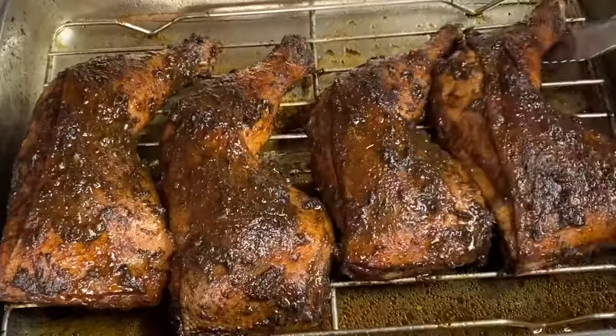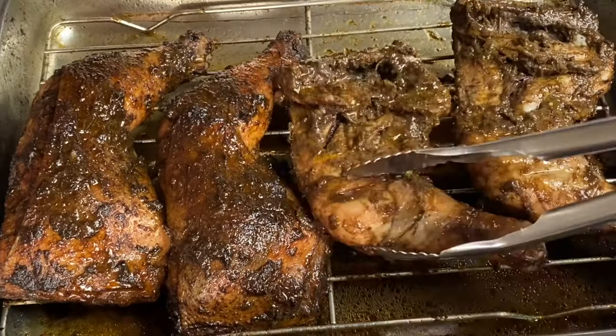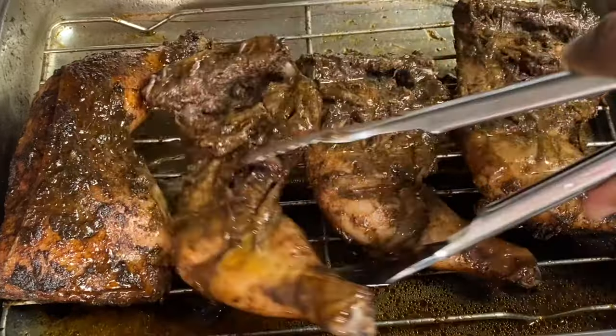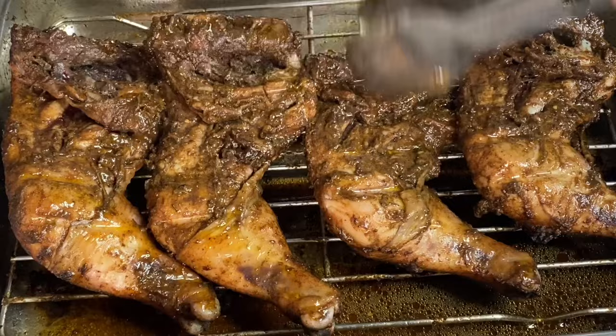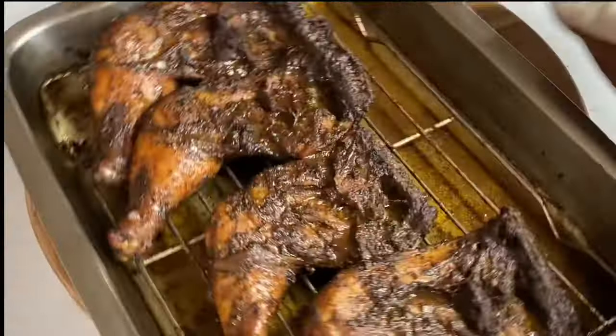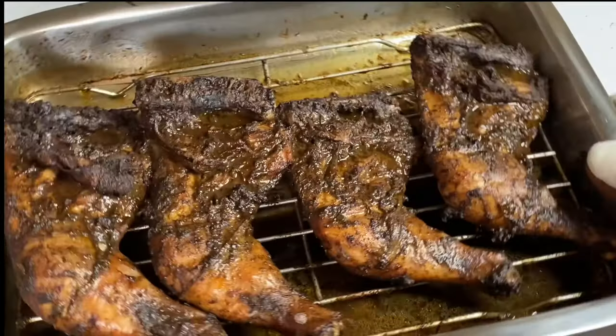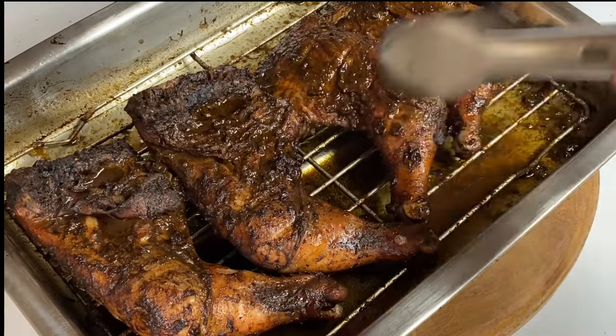Now I'm going to flip these over so both sides can get that charcoal jerk effect, and back in the oven for another 10 to 15 minutes, setting the oven temperature at 250 degrees. These are looking really good. Now that both sides are nicely jerked, I'm going to flip them back to the original side and into the oven for another 5 to 10 minutes.